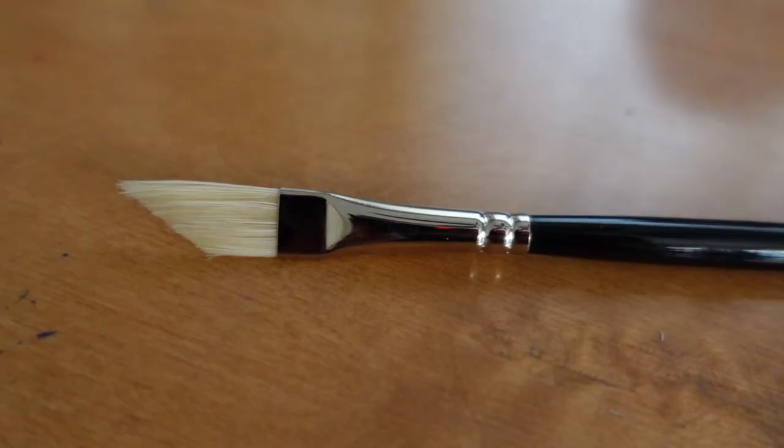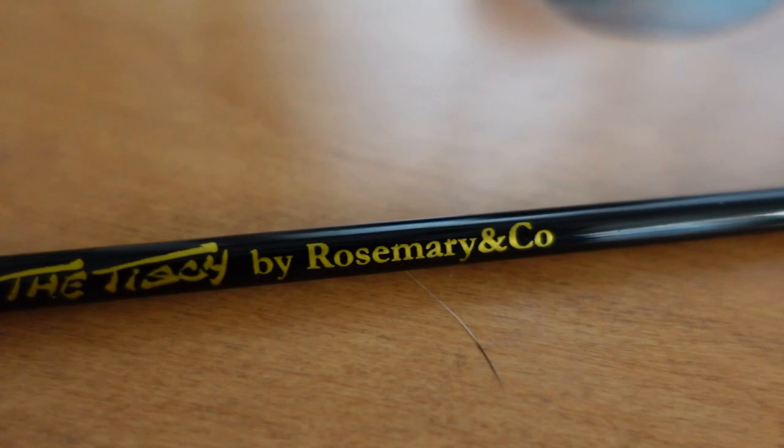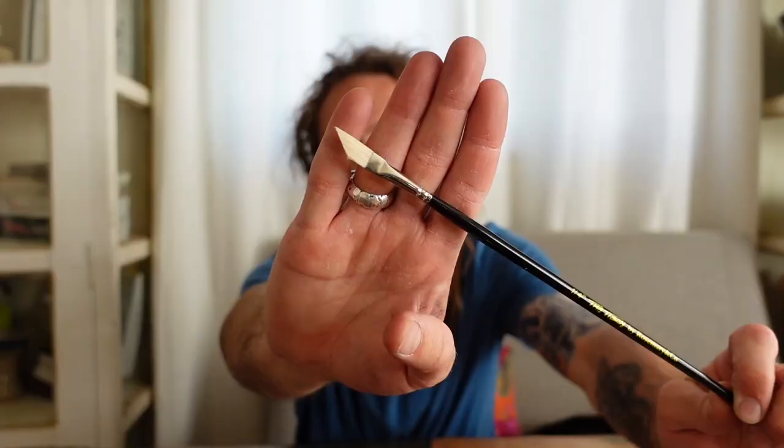This is my favorite brush for landscape painting. This is the Tisch Dagger, which has this really interesting point to it. I love using it for landscape painting, going outdoors, painting on location. It's a bristle brush so it picks up a lot of paint, and it has a very unique edge where I can use it just like a flat. So if I needed a flat edge for, let's say, some architecture, I can use it like that.